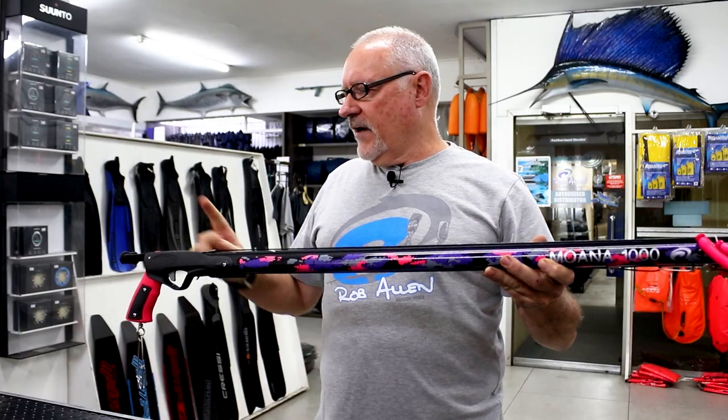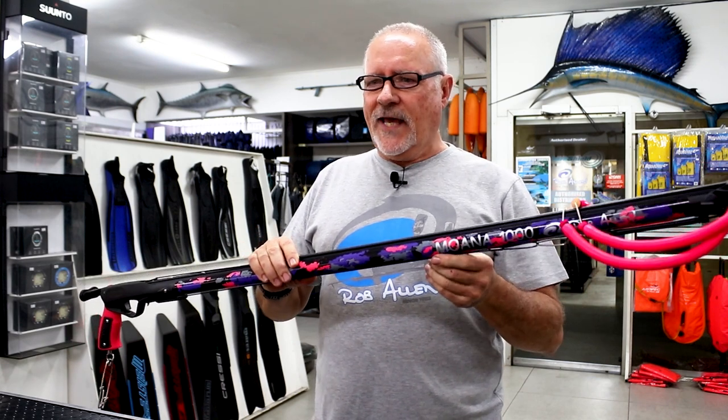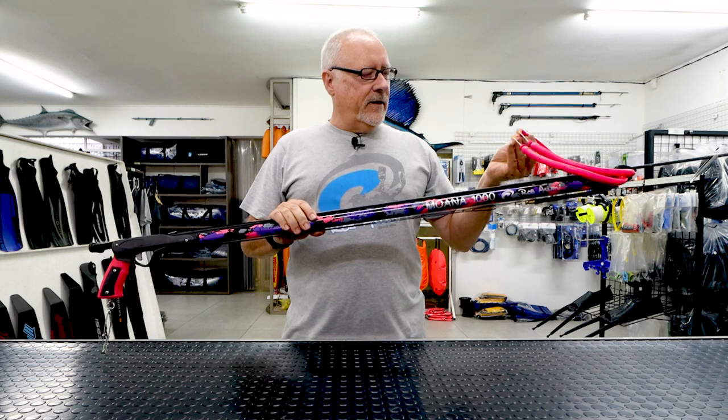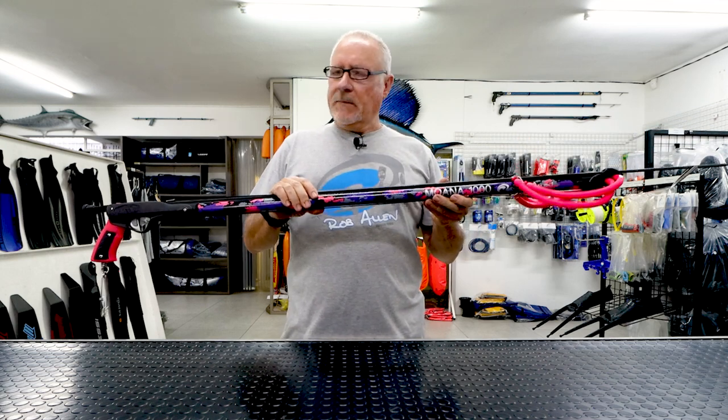All our guns are available with a loading butt as an optional setup. This specific one is now available in both USA and Australia, and is as easy to load as the snapper — same setup.